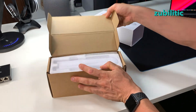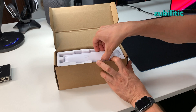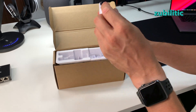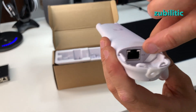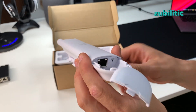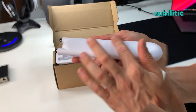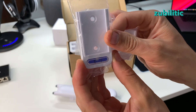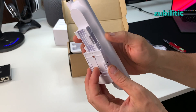Let me open it up. This is the device and this is the place where you plug in the ethernet. As you can see, you do not have any separate power connector — the only power connector is your ethernet connector — and there is also a reset button. Very nice logo.